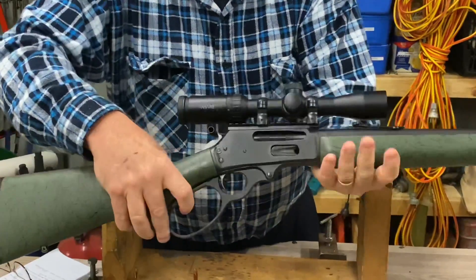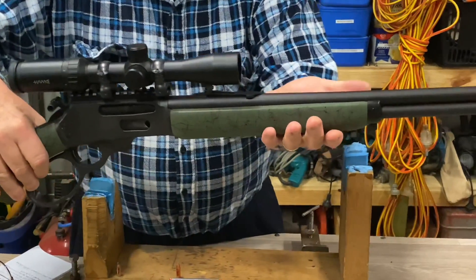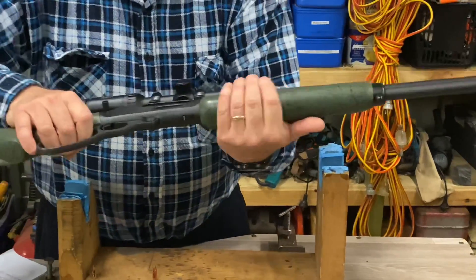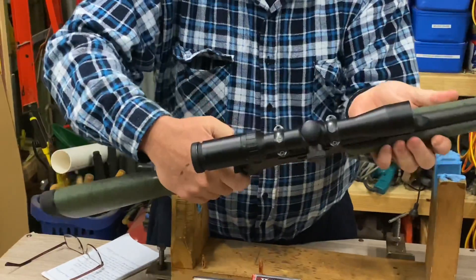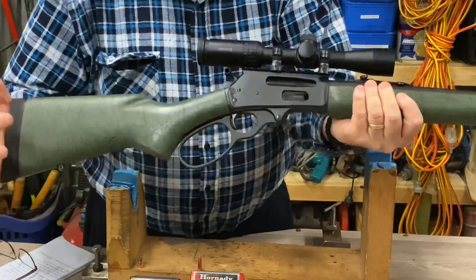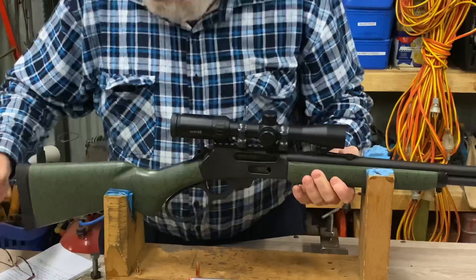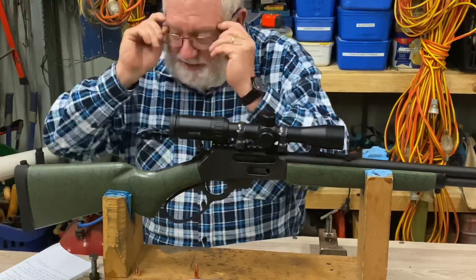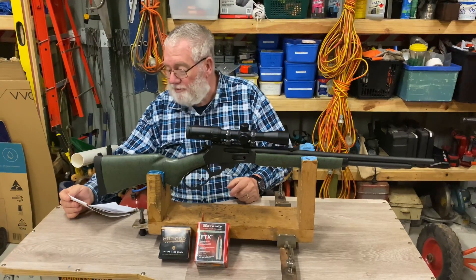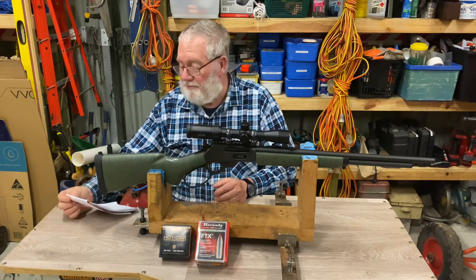It's the big loop model. With these Marlins, they were made at the end of the Remington era — they call them Remlins. On some of them, the fit of the timber up against the metal is not really good. This one's quite alright — I can see no dramas with that at all and everything looks pretty sound. It's a Marlin Model 336 WBL, which is Winchester Big Loop, and they call it the green and black edition.